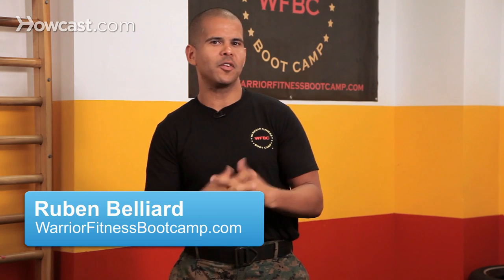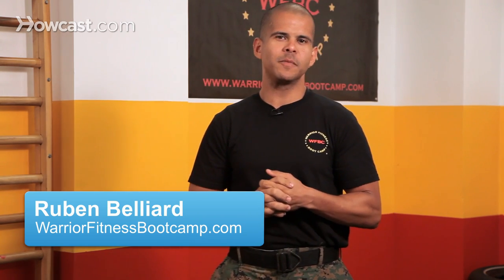Hi, I'm Ruben Belliard from Warrior Fitness Boot Camp here in New York City. Today we're going to talk about how to set up a boot camp at home.